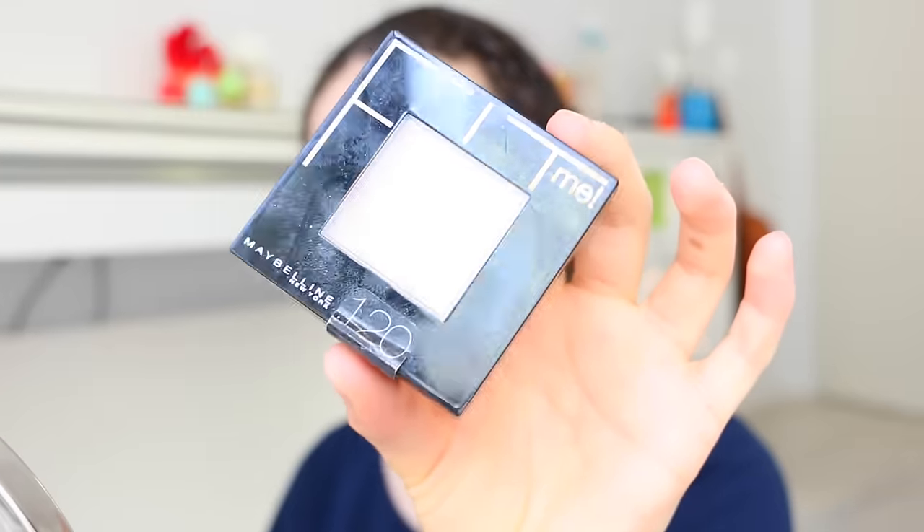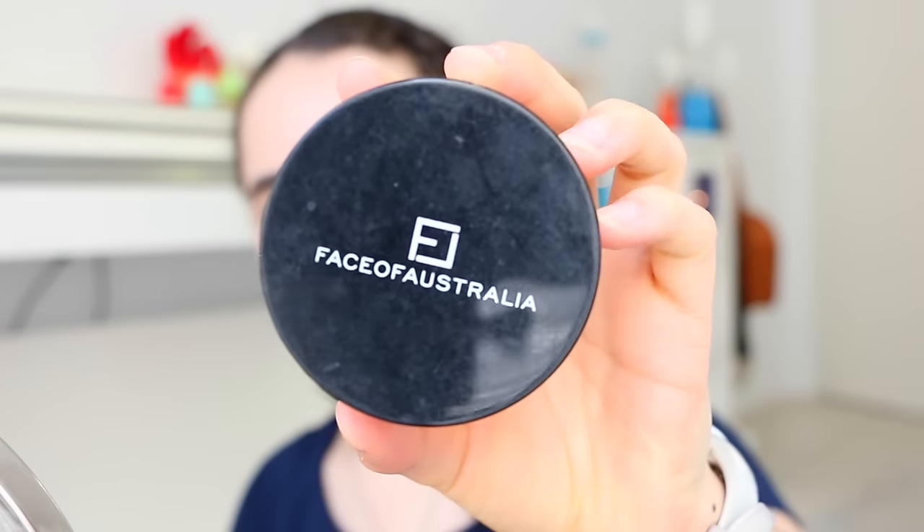I'm going to set the under eye with the Maybelline Fit Me Powder in shade 120 — I absolutely love this powder for setting the under eye. Then I'm going to do some baking with the Face of Australia Loose Translucent Powder on the highlight points of the face.